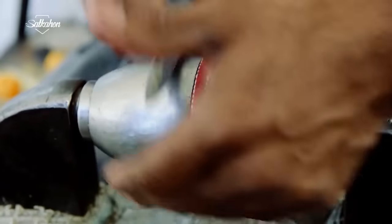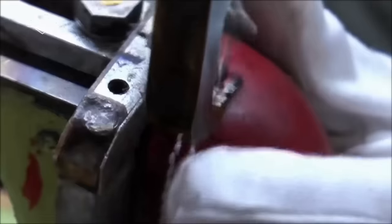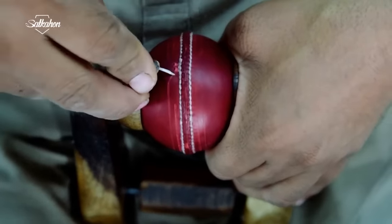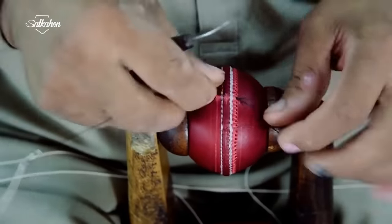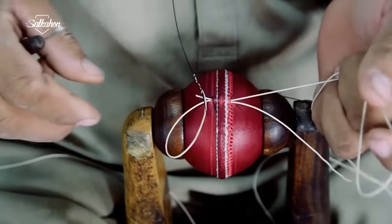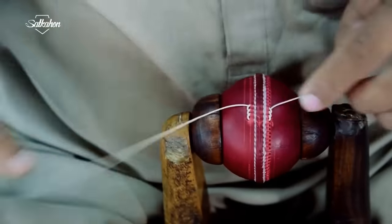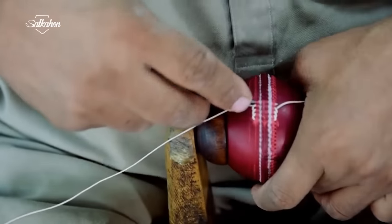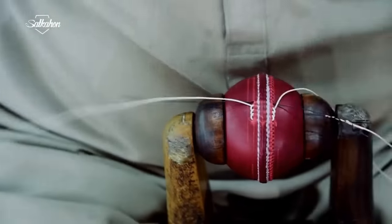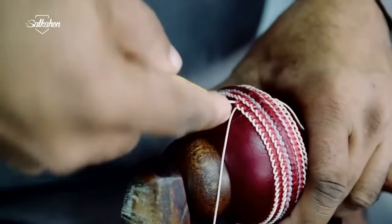The top two layers are then sewn together with hands and instruments. An experienced worker sews the needle through the ball again so that the bowlers can get good performance in the field. A total of six stitches are given on both sides.